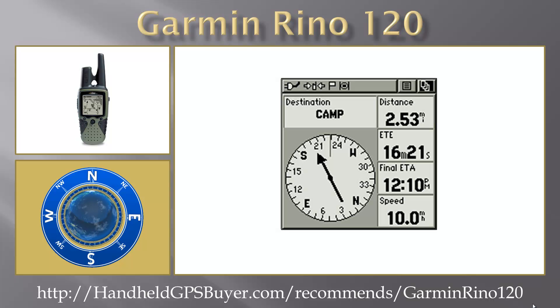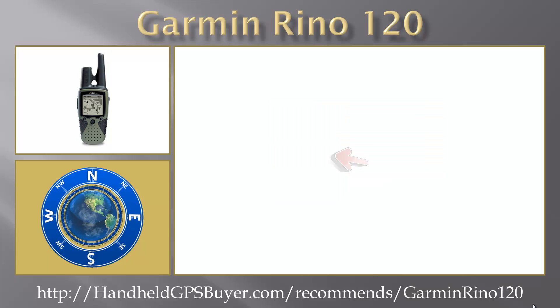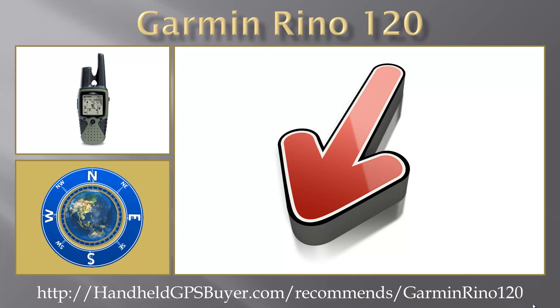A PC interface cable is also included. The Rhino 120 is also WAAS enabled, which allows for position accuracy of better than 3 metres 95% of the time. To discover more about the Garmin Rhino 120 and other Garmin GPS units, click on the link below this video now.